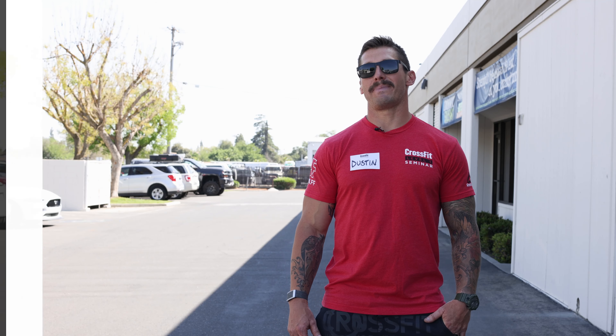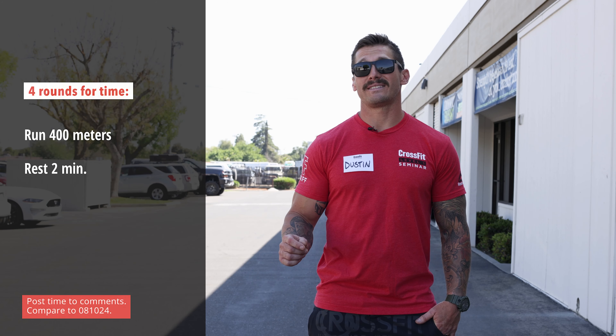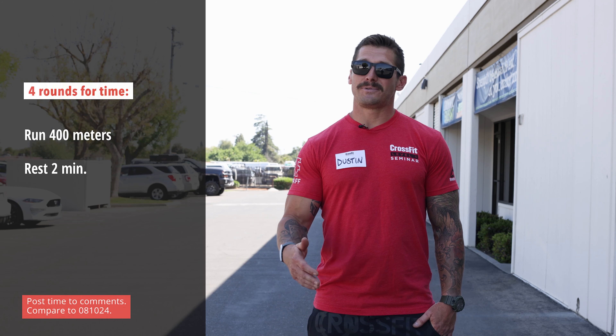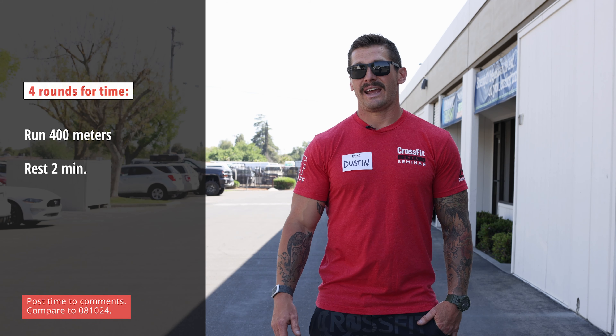The CrossFit.com workout of the day is complete four rounds for time: run 400 meters with a two-minute rest. This one is all about intensity — you're gonna burn it down for 400 meters and then rest two minutes. We're looking at a time frame of sub-two minutes. For elite level athletes, they're gonna be getting close to a minute, a little bit over a minute.